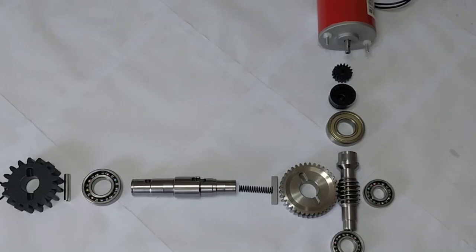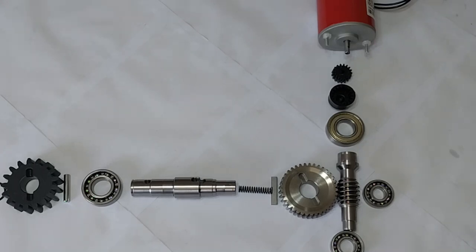Here we have an exploded view of a Centurion D5 EVO sliding gate motor gearbox system. We have a DC motor which drives the gearbox system. The DC motor is connected via a plastic coupling to the steel worm shaft. The DC motor turns the worm shaft, which in turn turns the main gear. The main gear is connected to the main shaft via a clutch system. The main drive shaft is connected to a pinion gear, which is locked in place by a steel pin and set clip system.